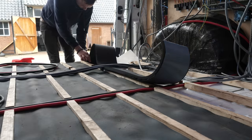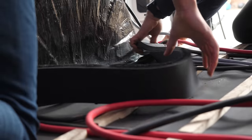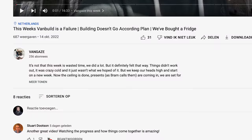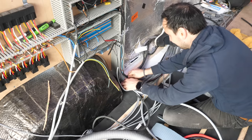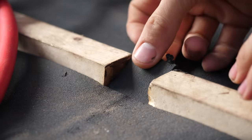Welcome to a new week of our van build. After a difficult week last week, we are ready to make it a better week this week. We started already with the floor. We are going to insulate the floor first, so when the electrical stuff comes in — hopefully today or tomorrow — we can finish that up and make big progress this week. For those who are not subscribed yet, don't forget to subscribe. Please like and comment below.